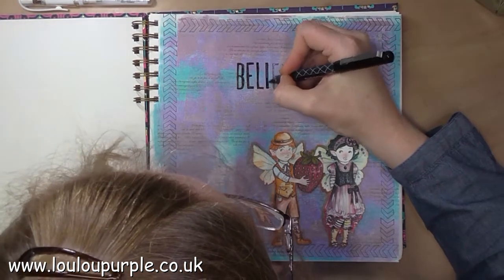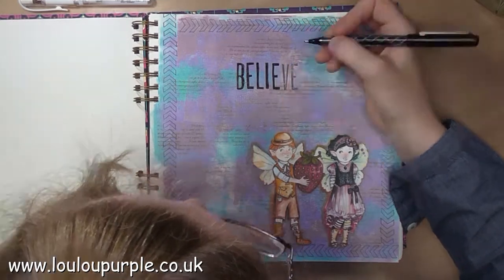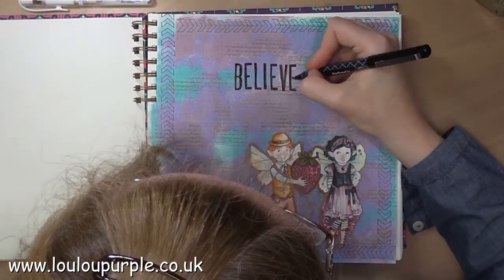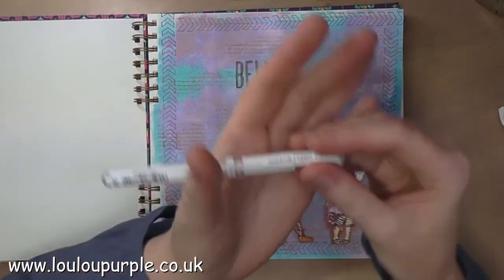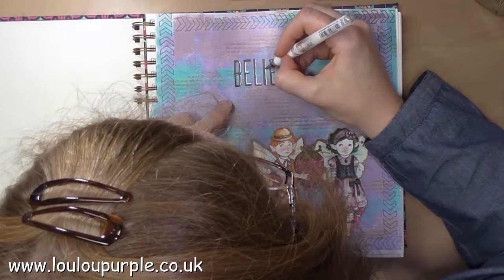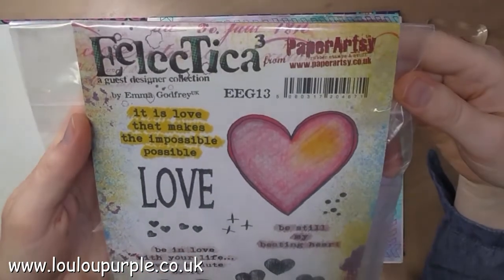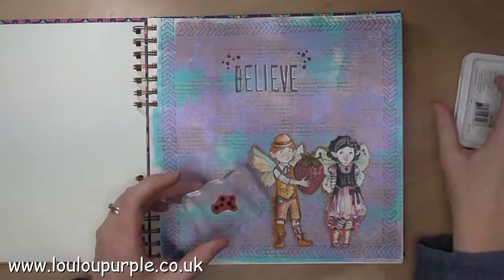I am now using my Foodball pen just to go over the text to make it bolder. I'm now going to use my Uniball Signo white pen to add some highlights onto the words. Next I am using the Paper Artsy Stamps EEG13 — I'm using the little dots and my black archival ink — to go around the words with the little dots.